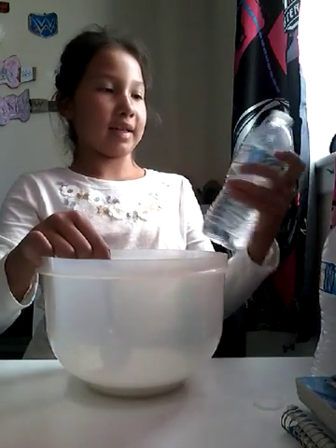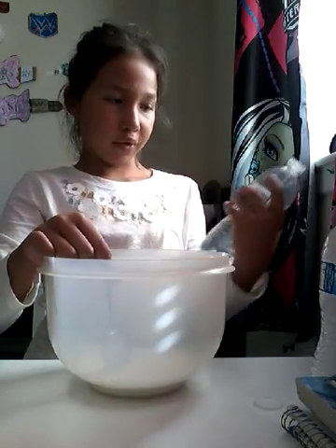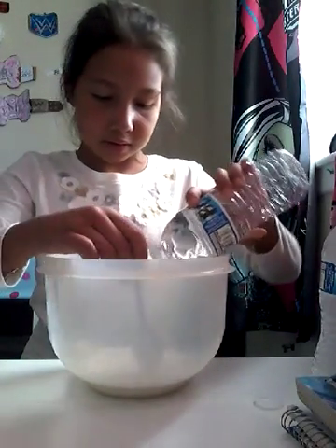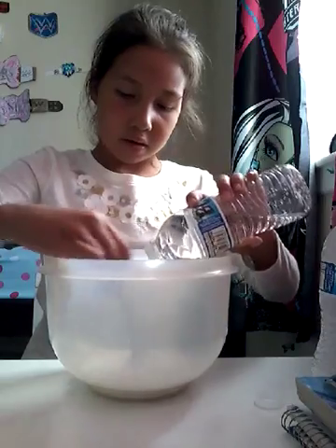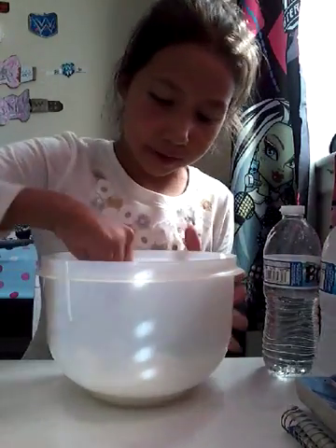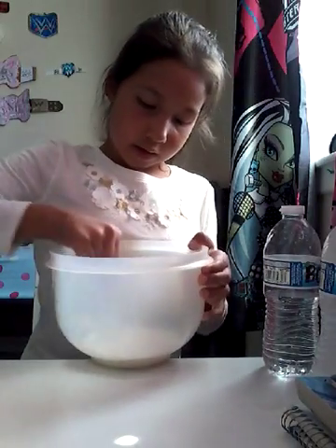I'm going to add my borax to kind of cool down the water. It's supposed to be warm water, but the water will cool down. I hope. You guys can see.